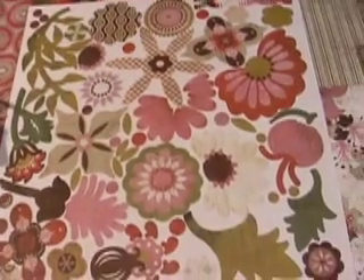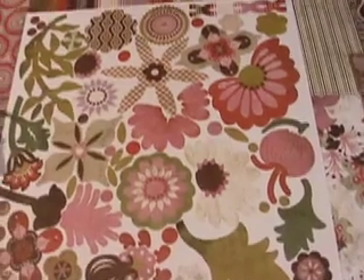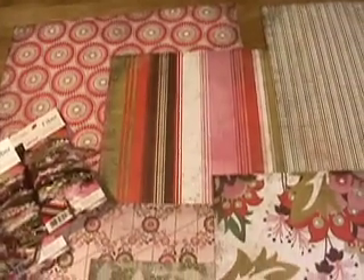Outstanding twelve by twelve die shapes and die cuts. Put them on your page, and of course the twelve by twelve papers, like that green.